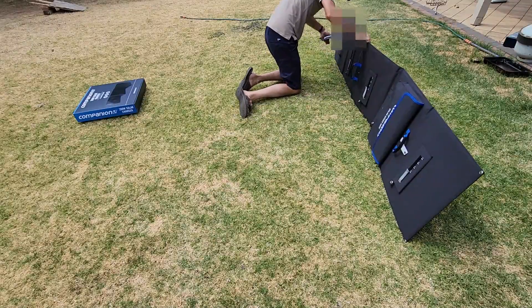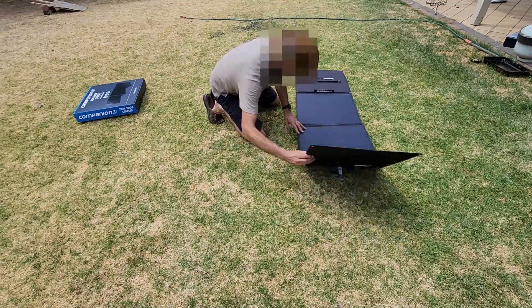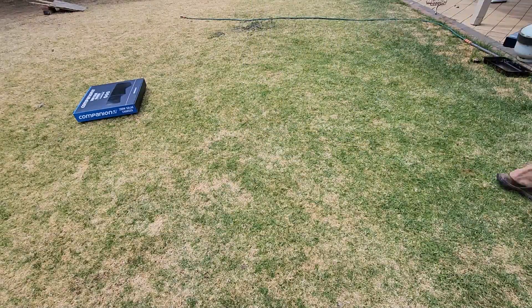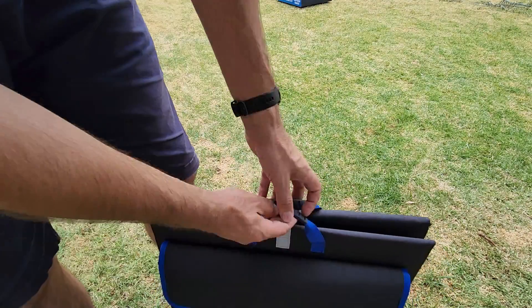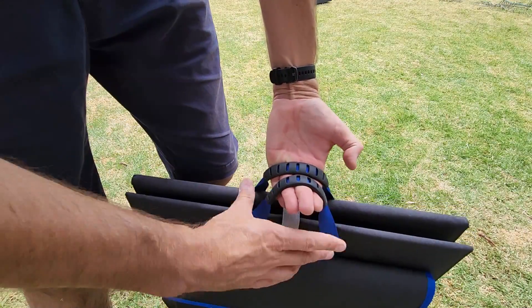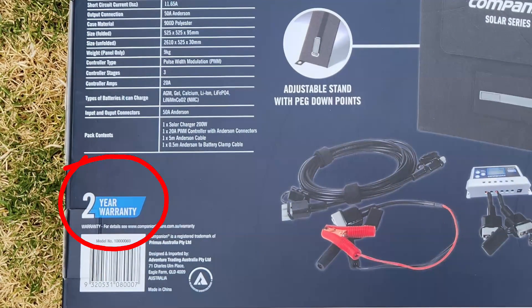Folding the Companion isn't quite as intuitive as the Hardcore — lay it flat, fold one panel in from the end with the accessory pouch, two panels from the other end, then fold the two sections together and clip them off. Once folded, the Companion has two fabric handles with textured rubber bonded around them — adequate without being special, and probably slightly less comfortable than the Hardcore's. The Companion comes with a two-year warranty, has no IP environmental rating meaning it can't be left out in the rain, and is made in China.